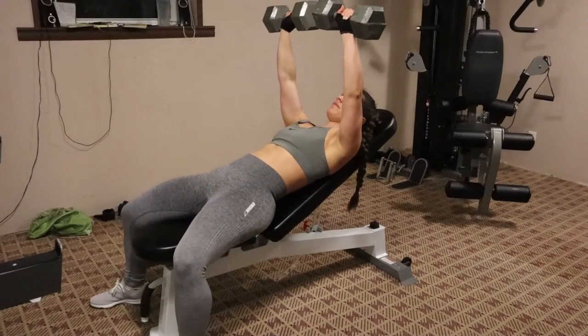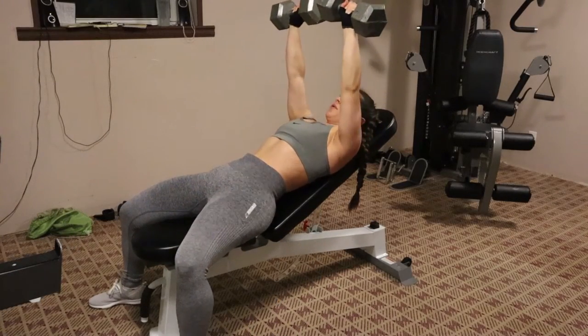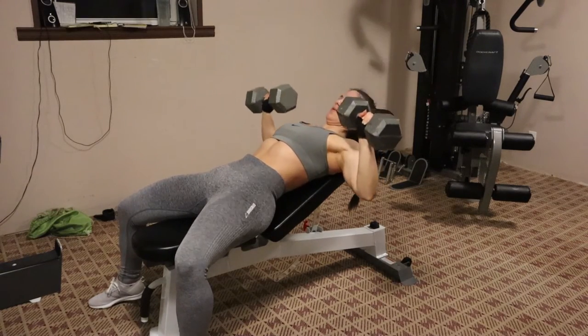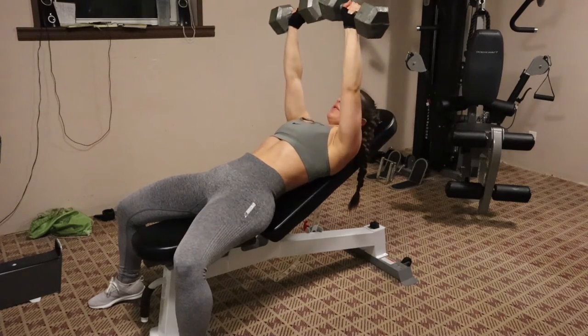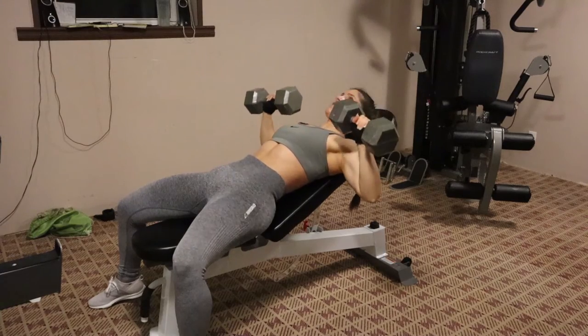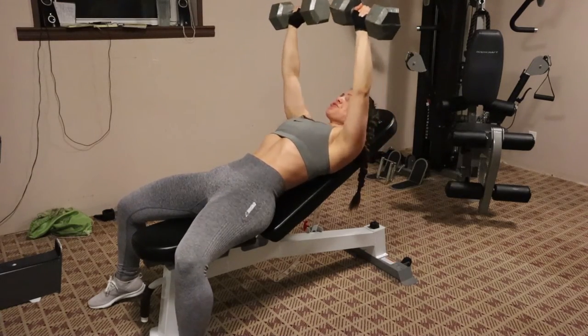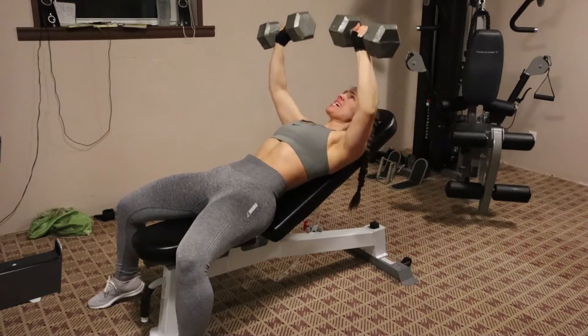So this next move is a chest move. I'm just doing a standard incline bench press, but I'm using dumbbells instead. You're just coming down into a 90 degree angle with your chest, and then pushing back up. This is really heavy for me, so I'm trying to do the best I can, but I was struggling with this one for sure.